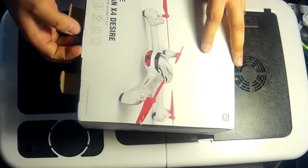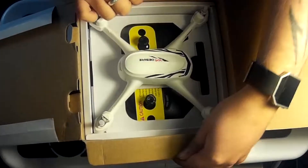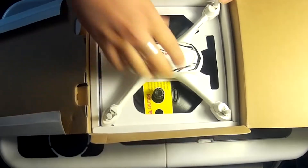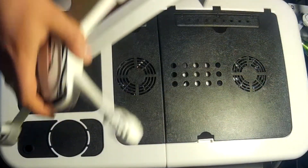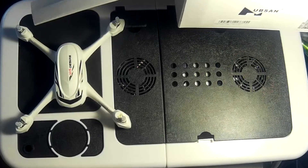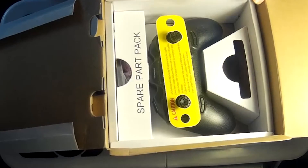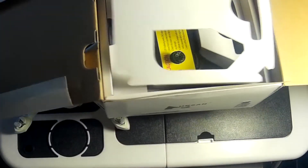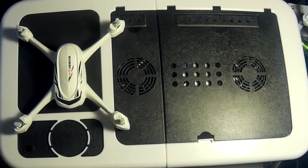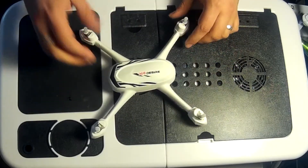I'm very excited about this — I've been waiting a long time to get this one. Inside the box, as you can see, you have the drone, there is a spare part box, and also a controller. We'll come back to those in a minute.